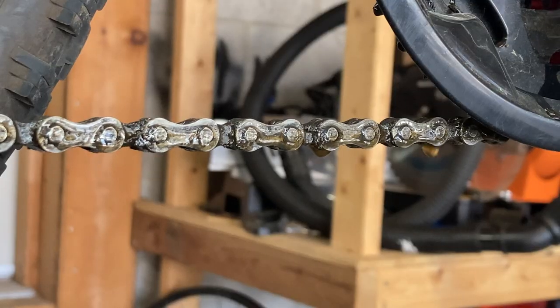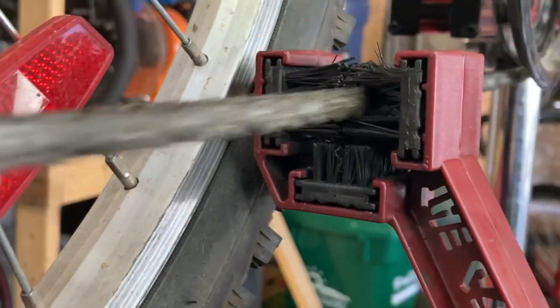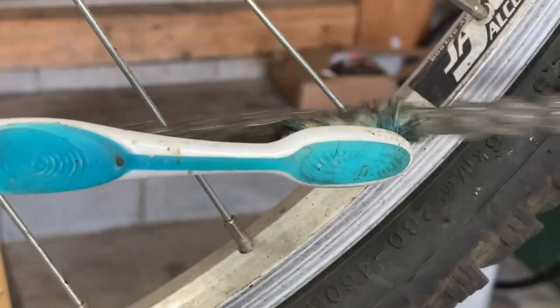Then I'll come in with my citrus degreaser and apply that liberally to the chain. I'm using a bike-specific brush here, but if you have a toothbrush — yes, absolutely, this will work.